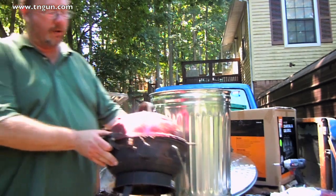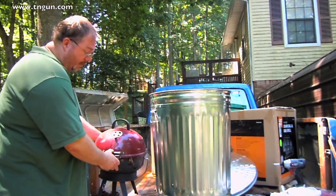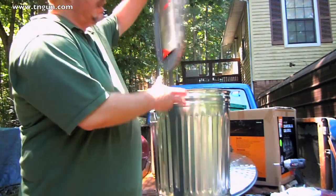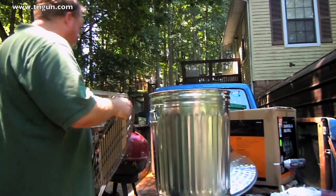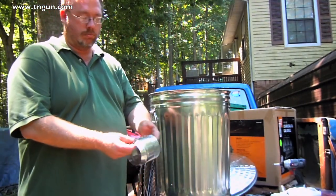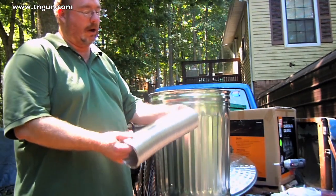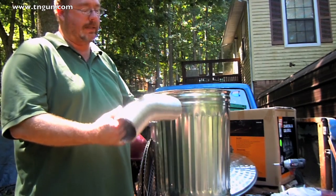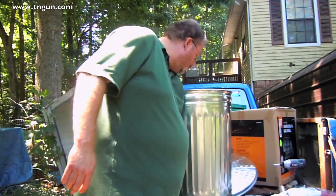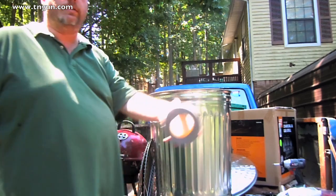I also have one of these old round grills that's going to make the smoke — this is going to be the smoke chamber. I have a couple of grates, a couple of these starters, some flexible hose — this is a dryer hose, but dryer hose is plastic and it'll burn and melt. This is a lot more solid. Some pipe clamps, and then I've got some metallic tape.